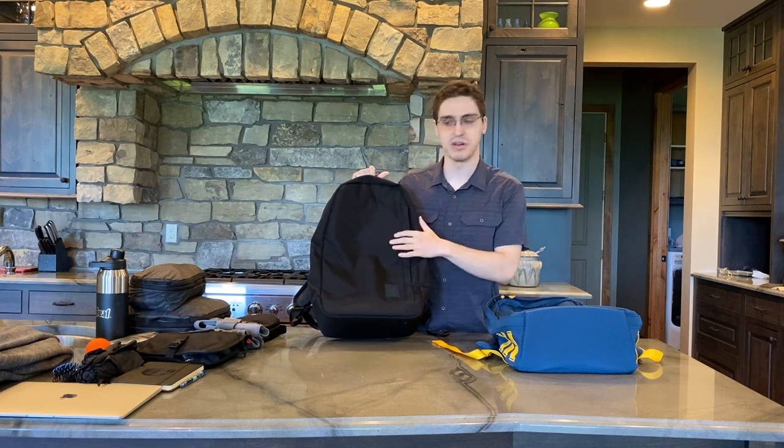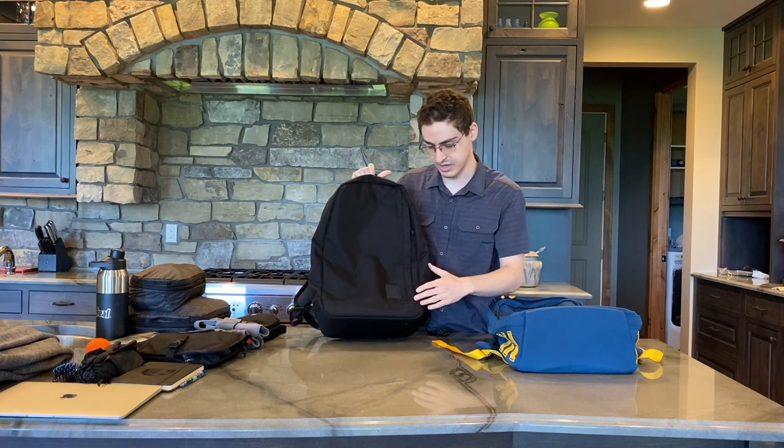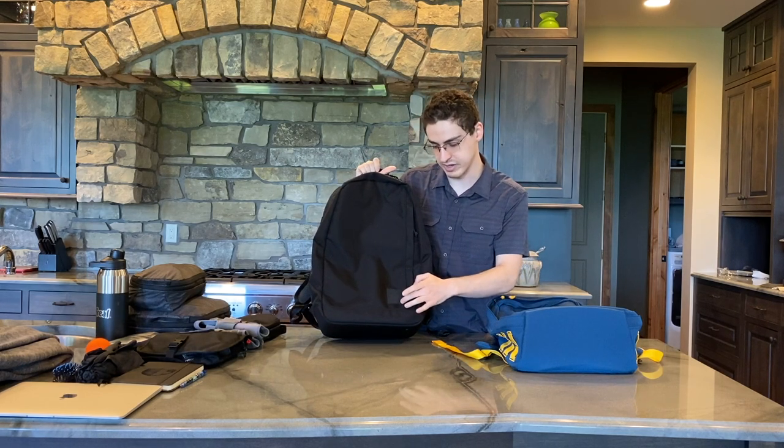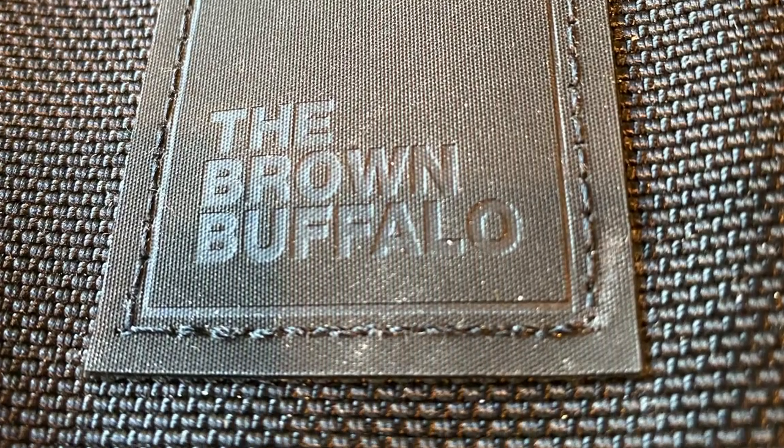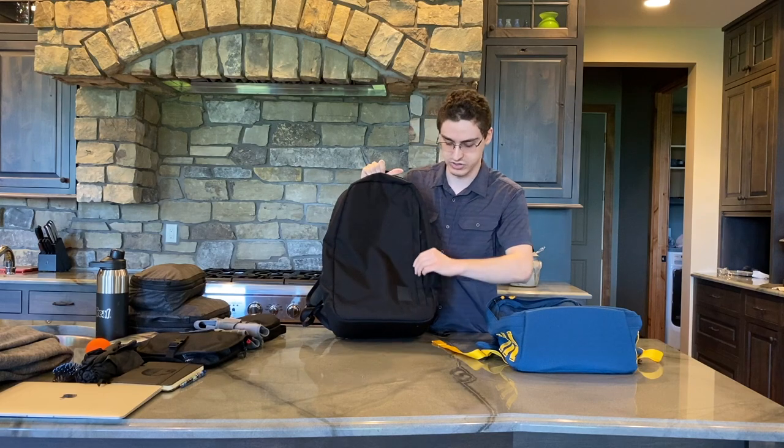Over here on the Brown Buffalo Conceal, we don't have too much going on. Down here we have just a little patch with the Brown Buffalo logo on it — kind of hard to see if you're far away. And we have a larger zip pocket.